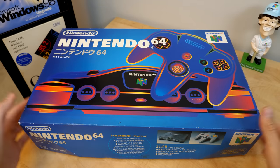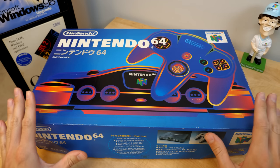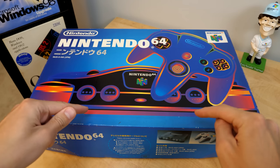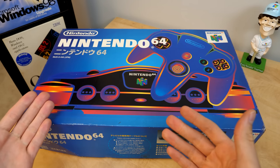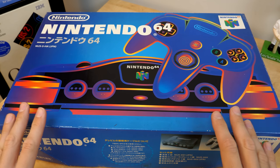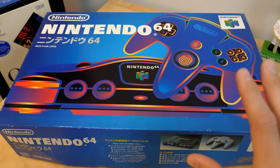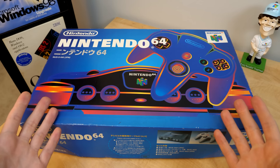I have a video in the works that required me to purchase a Nintendo 64, and long story short it was actually more economical for me to import this unit from Japan than to buy one domestically on eBay, where I would have paid anywhere from $75 to $150. This thing here, which came in the original box with most of the cables and accessories, cost me less than $20 because Yahoo Auctions Japan is a godsend.